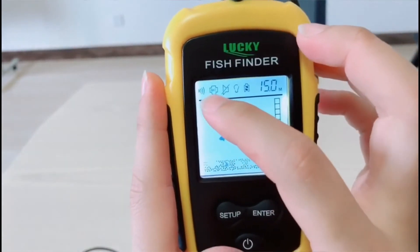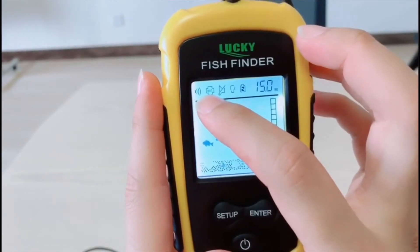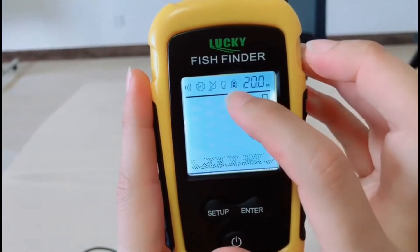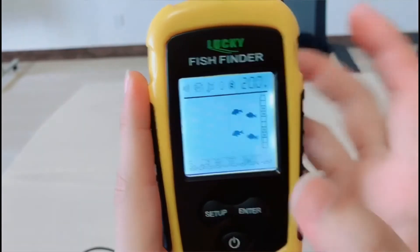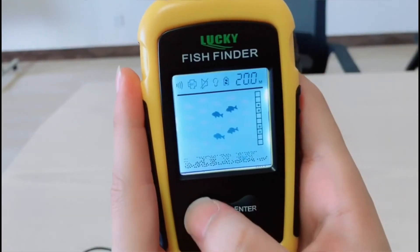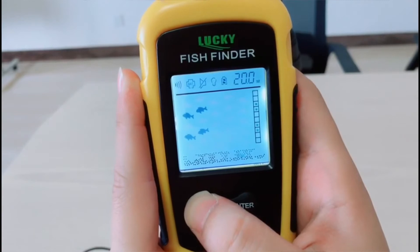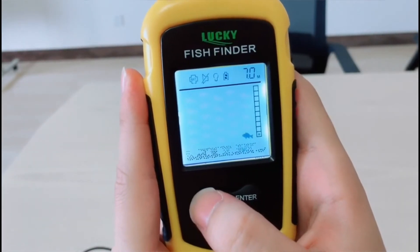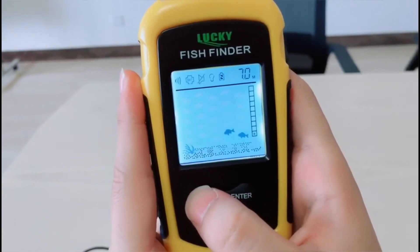Now let's see some functions. This is the sensitivity. This is the power saving mode. This is the fish alarm. This is the backlight. This is the battery power. You can press this button for a few seconds, then press this button again to choose different functions.